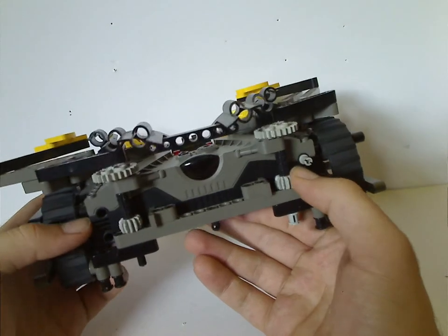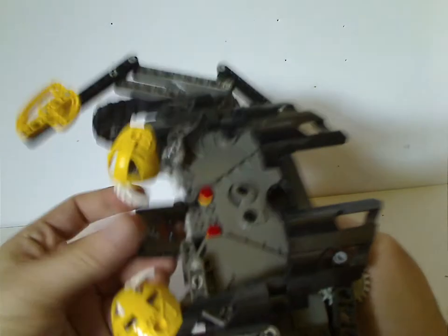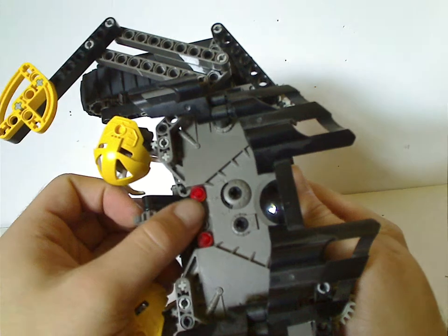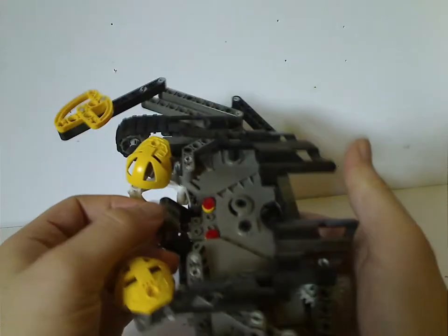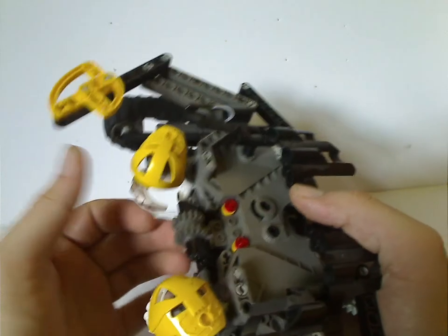On the back part is the gearing mechanisms to make the thing go, and the connection for the controller itself. And also obviously studs for the eyes — trans-red and opaque yellow on this one.